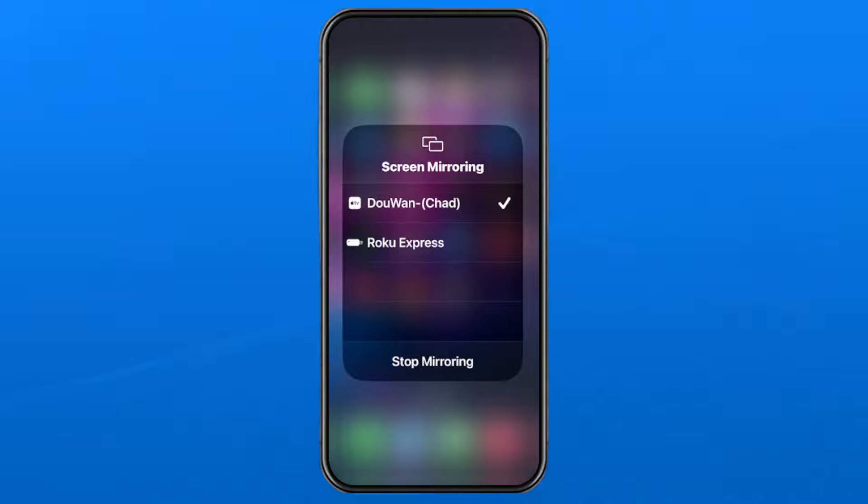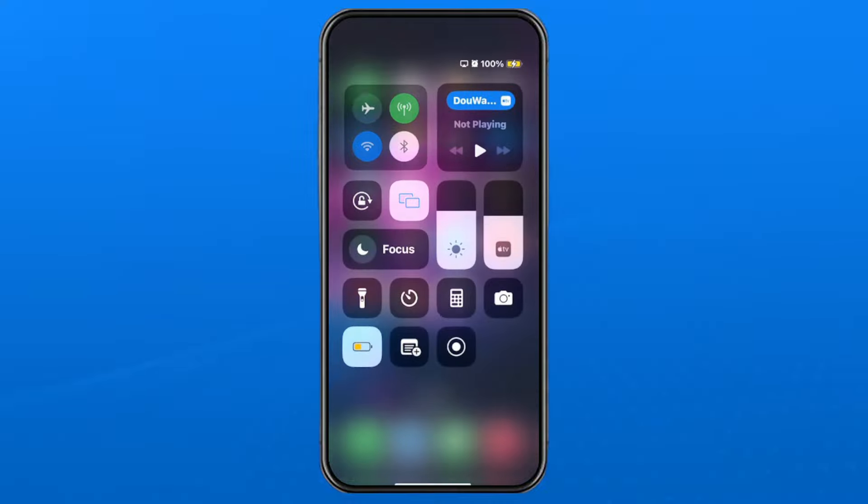If the device still doesn't appear, go to your TV and look under settings for something along the lines of AirPlay or Screen Mirroring. Once you have that feature turned on, it should appear in the screen mirroring list on your iPhone or iPad.